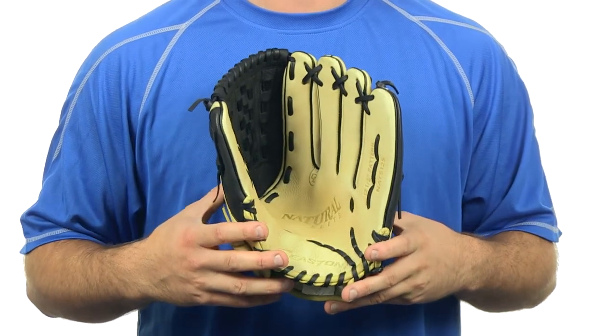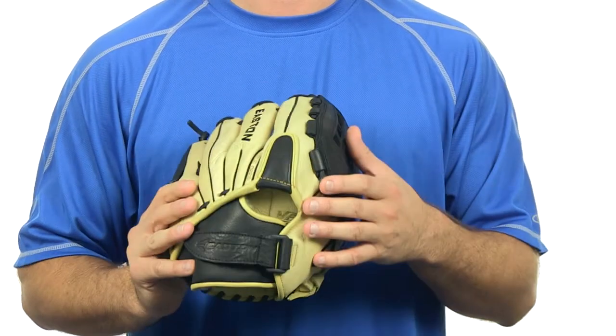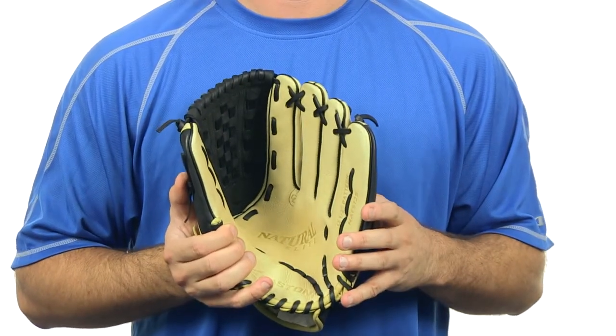The Natural Elite Series features the 2x2 lacing which prevents blowouts and the need for relacing. It has a bio-dry moisture control on the finger linings which gives you that comfortable fit. It has an ideal fit system, and it is manufactured with US steer hide leather.